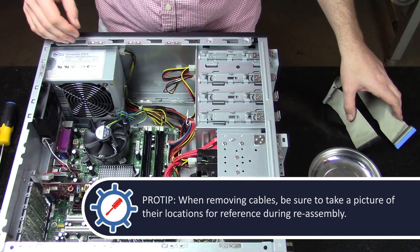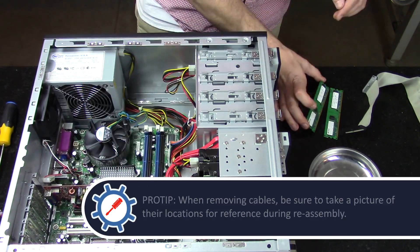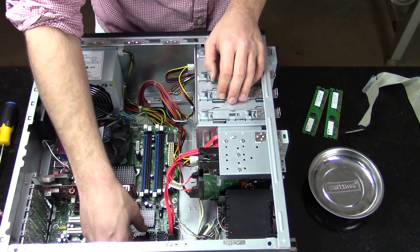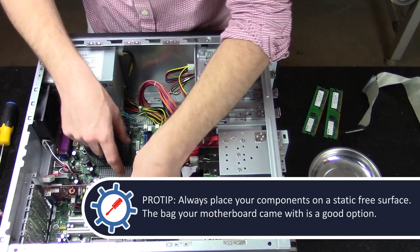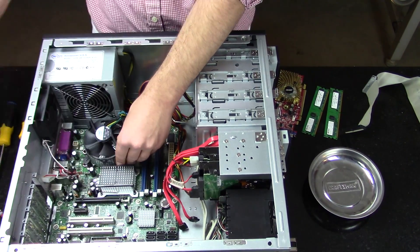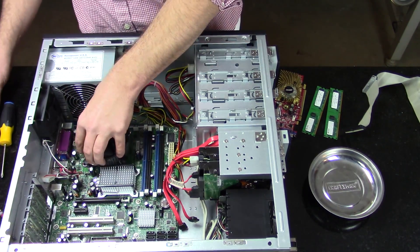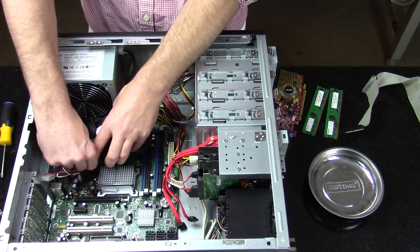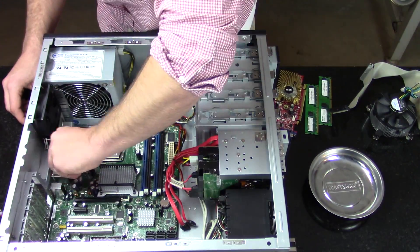To remove the RAM, press down the clips on either side of the memory slots. To remove most stock Intel CPU coolers, you have to lift up on the pins on all four sides and then remove the cooler. To remove the motherboard from the tray, locate all the annoyingly placed screws.